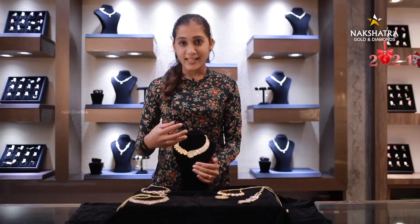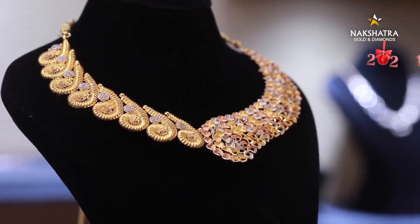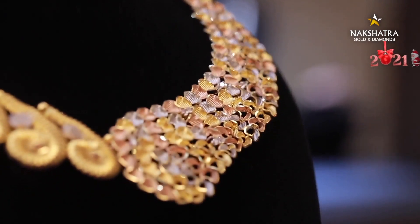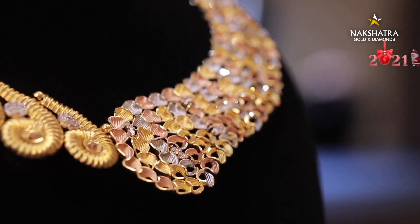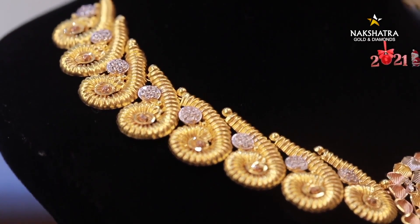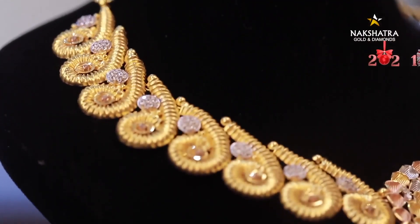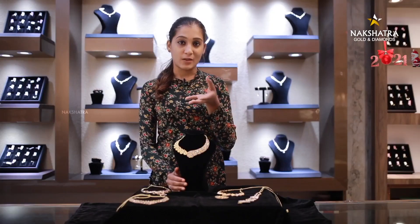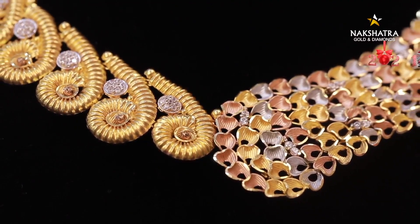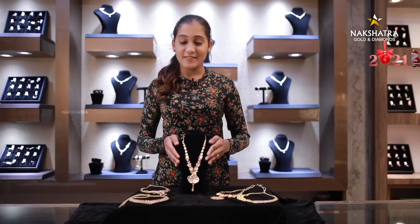This is not a hanging item. It's a simple Turkish model design. If you look at the layer on this side, it comes in rose gold, yellow gold, and white gold. It's a one-sided design. On the other side, it's called the Manga Pinch clasp. It has white gold and many stones.